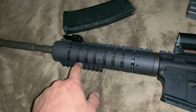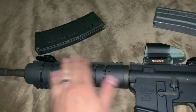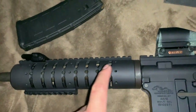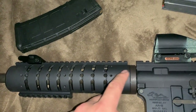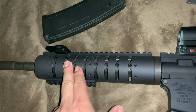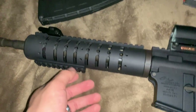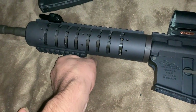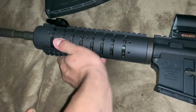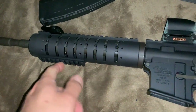I plan on buying a flashlight for the bottom and maybe replacing this rail. Let me know whether I should replace this whole system — have a flashlight on one side and a grip on the other. Not quite one of these, but more of — I don't know what they're called — the kind you grab like this.